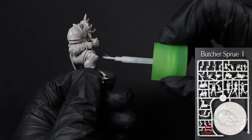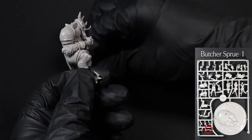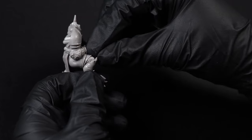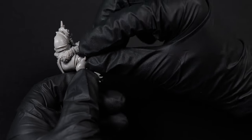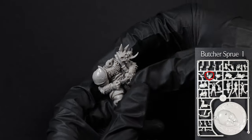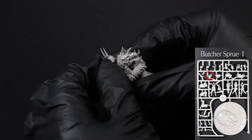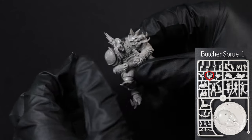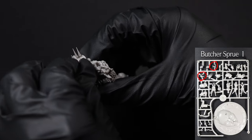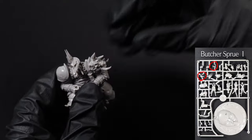Next up is the knee pad — there's only one place it can go, so put it there. Next up is his head. We'll take the main area and place it onto his neck; the other pieces we can add on later. Well, later is here — take the two highlighted pieces and place them on either side of his head to complete the main body of the butcher.